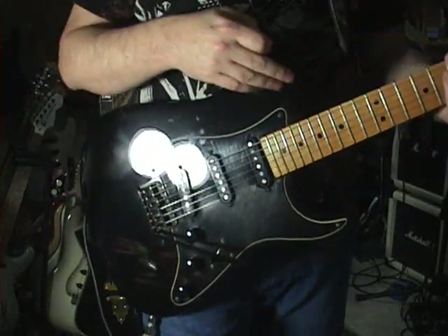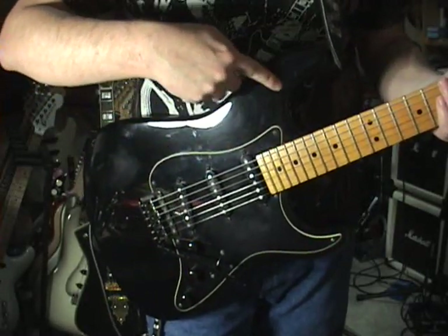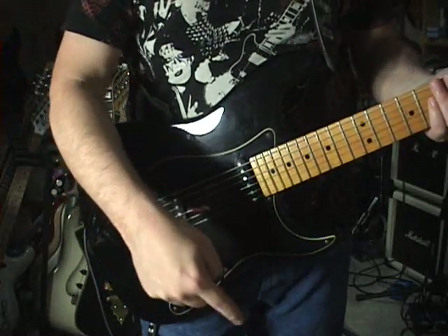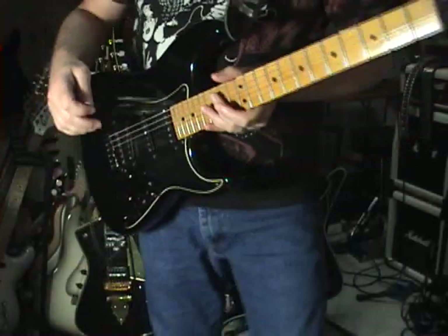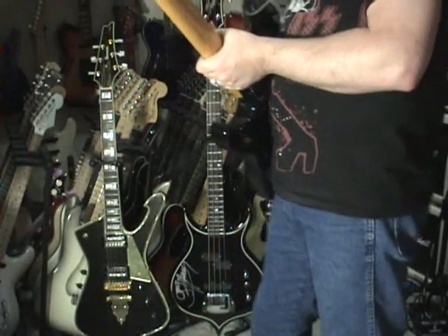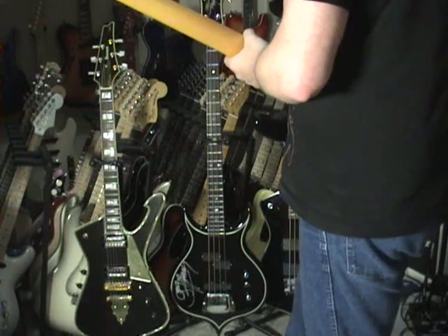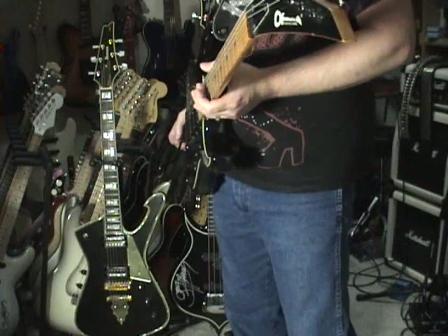There are other guitars — SGs especially — where you can get the pickguard to cover as much of the body on one side as the other. So on a Gibson SG, for example, the pickguard really covers the full area. I don't have many guitars other than Fenders which have pickguards on them, because I really do not like pickguard guitars.